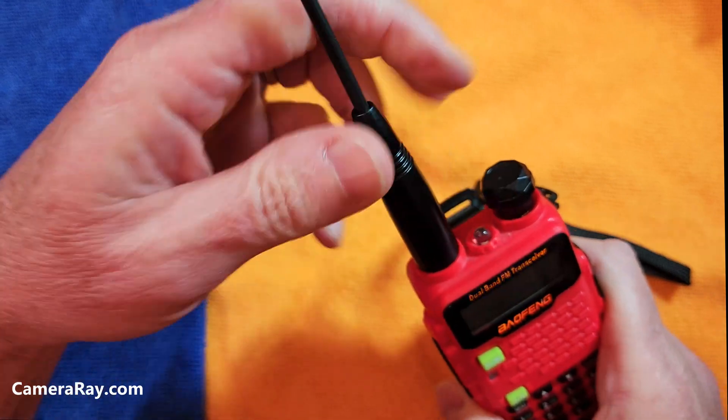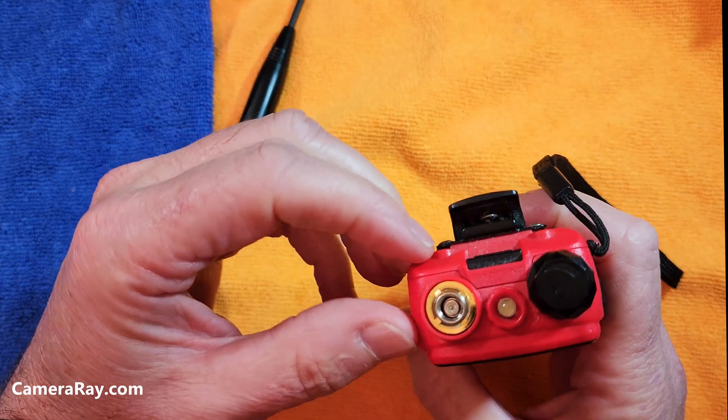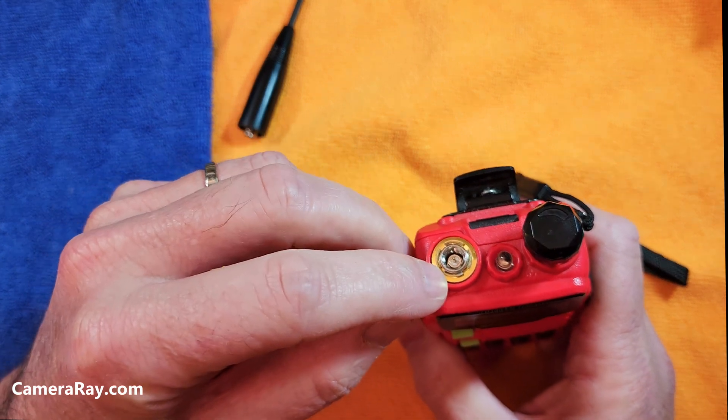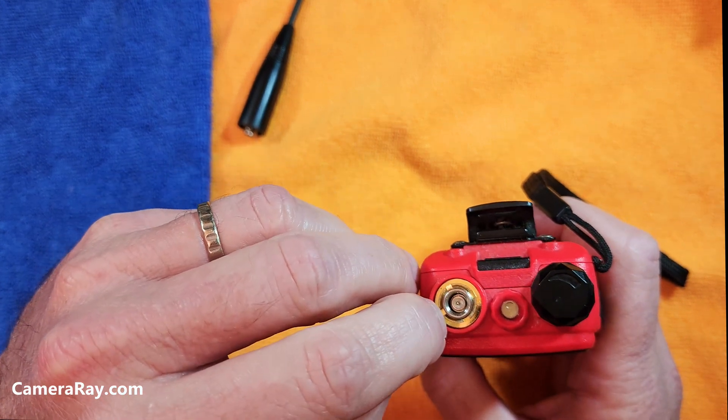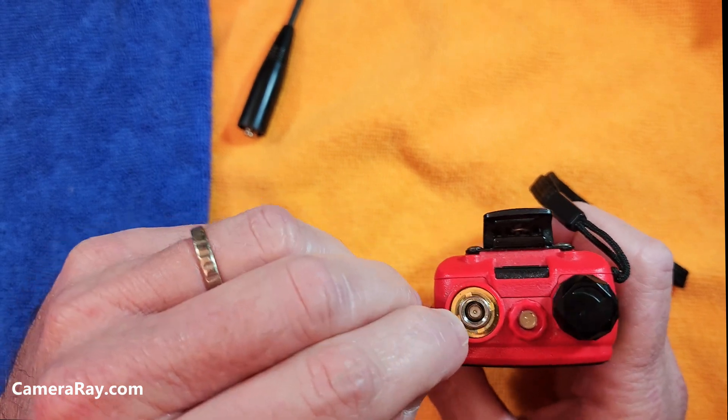If you remove the antenna — and most people have extra antennas to get better reception, so they take this on and off a lot — this internal little screw will become loose with time and rattle around.